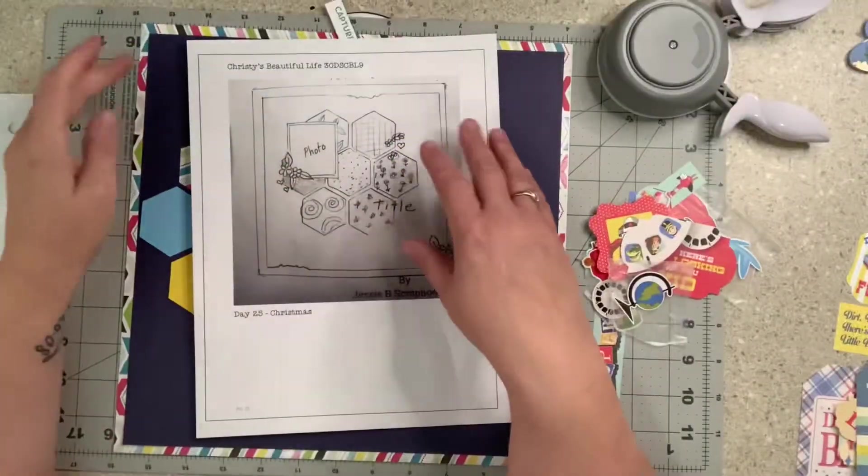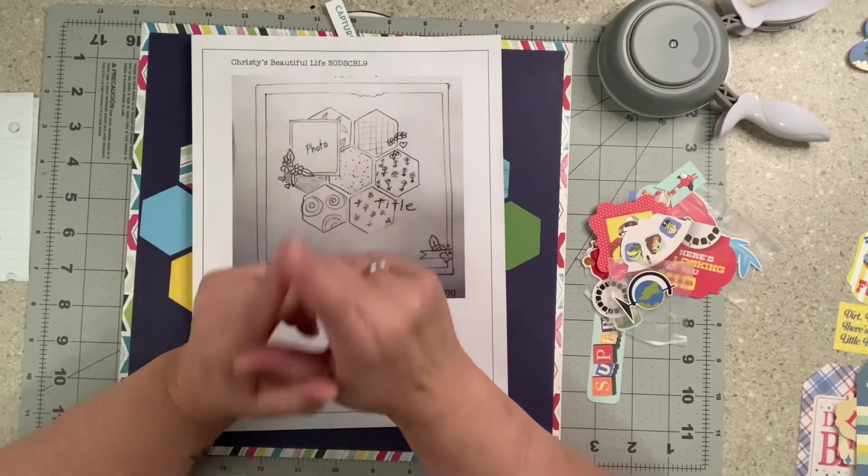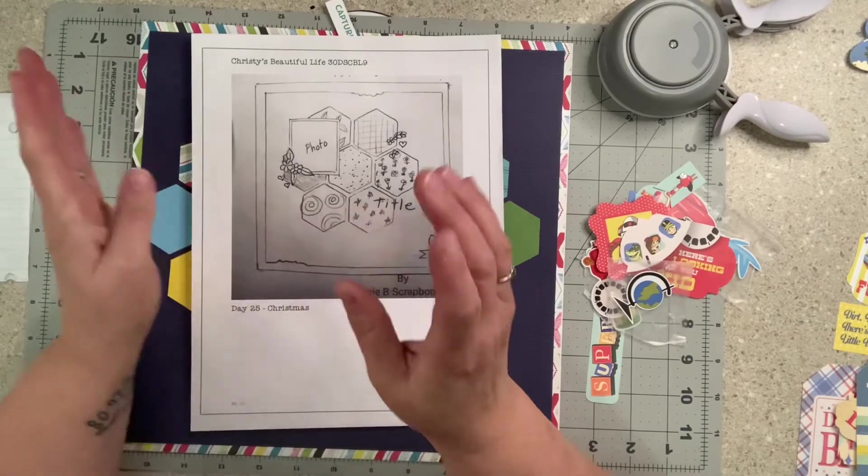Hey everybody! Welcome to my little corner where there's no wrong way to play with paper, and today we're doing Christie's Beautiful Life 30 Days of Sketches Day 25.